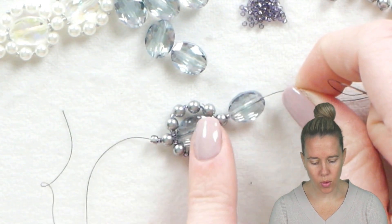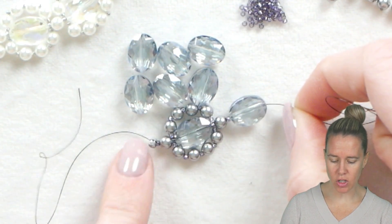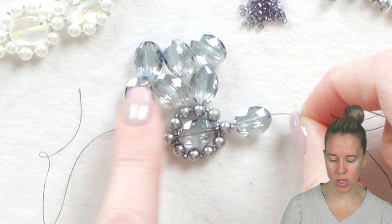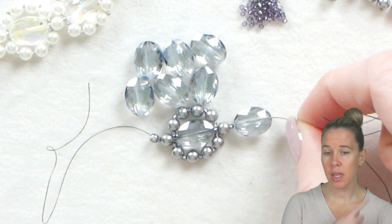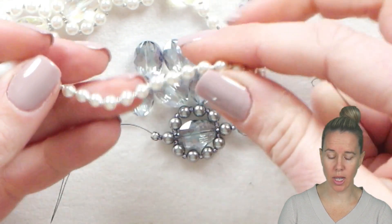I'm going to do a total of eight of my beads, keeping two for a set of earrings to match. They come in a pack of 10. I'm going to do a total of eight like this, and then I'm going to start my beaded chain section, which is just going to be a pearl-and-seed-bead pattern.